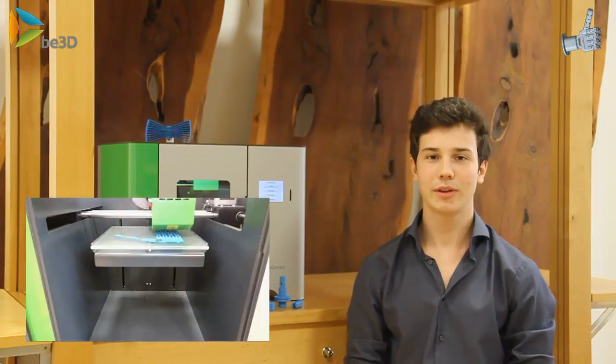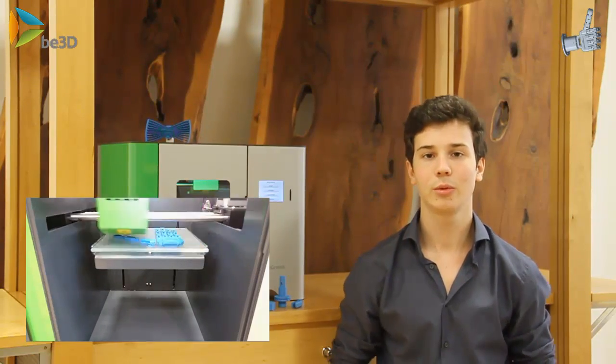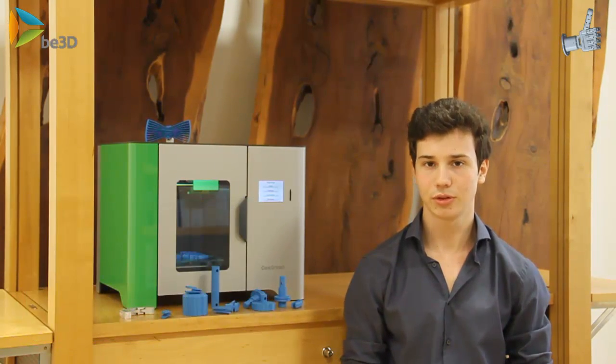Having access to a 3D printer is a very big advantage for our project, because we can produce anything we can think of at very good quality and very fast. And so we'd like to thank B3D for this opportunity.